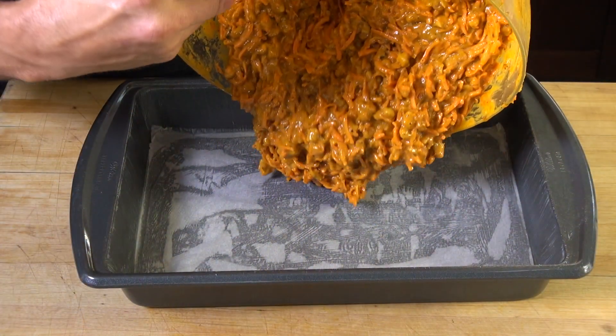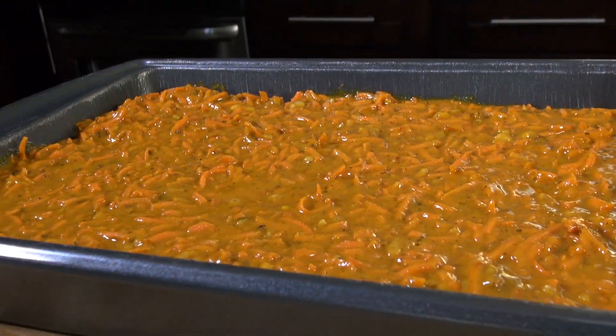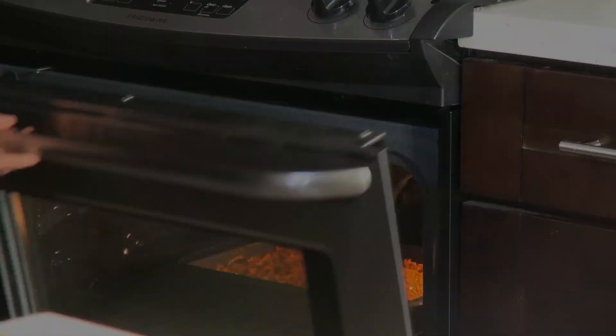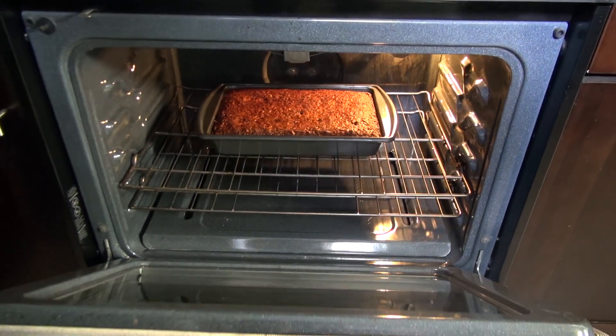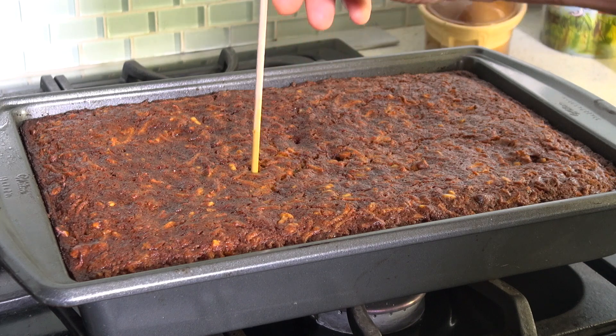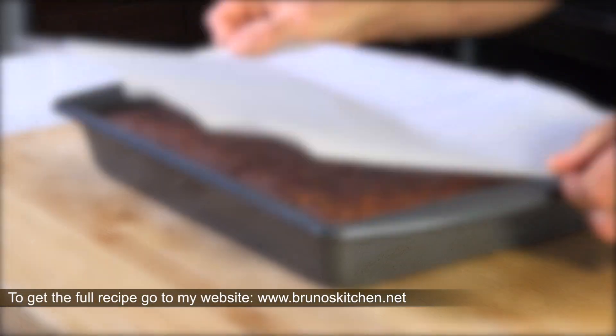Pour the mixture into the prepared mold and bake at 375 degrees Fahrenheit, 190 degrees Celsius, for about 45 minutes. Let cool completely, and for best results, refrigerate the carrot cake a couple of days before serving.